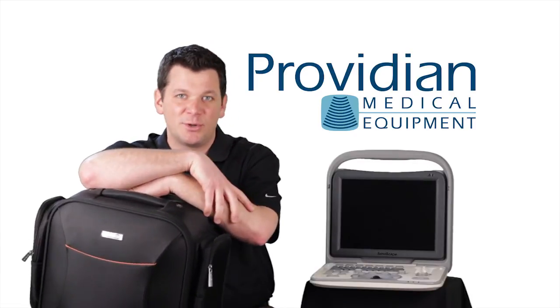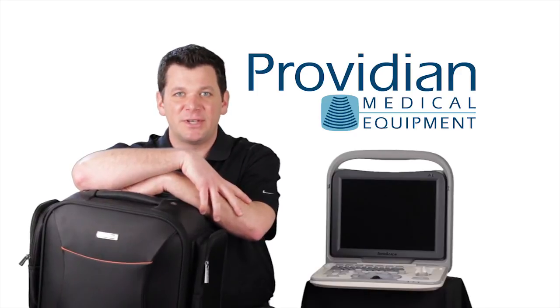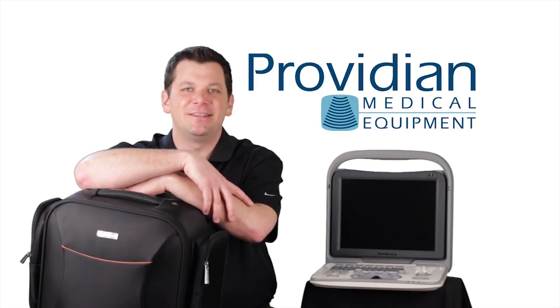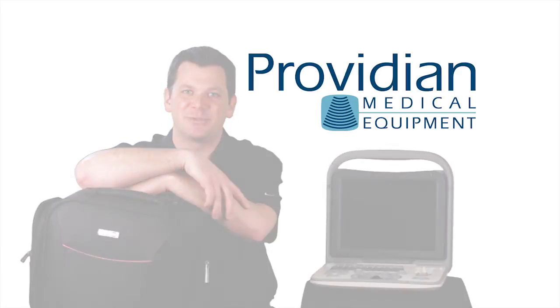So if you're interested in the Sonoscape A6 ultrasound machine or something similar, one of our sales experts can help you make the best decision about your ultrasound machine. I'm Brian Gill with Providian Medical, and that's what you need to know about the Sonoscape A6 portable black and white ultrasound machine.